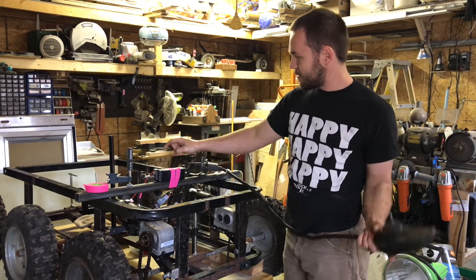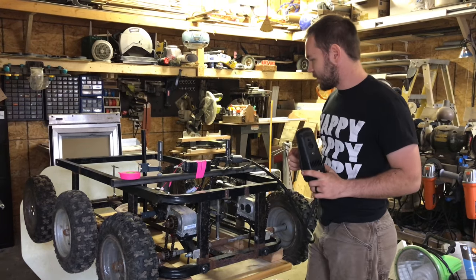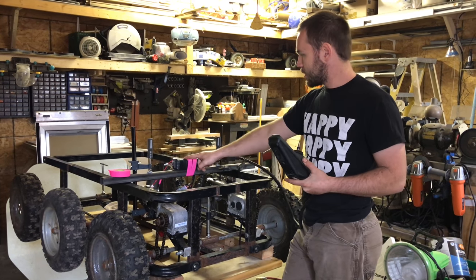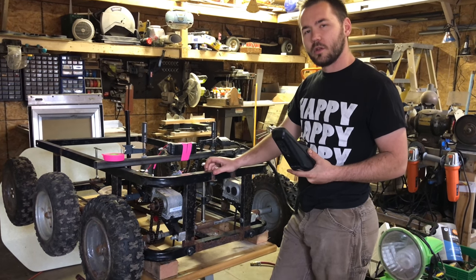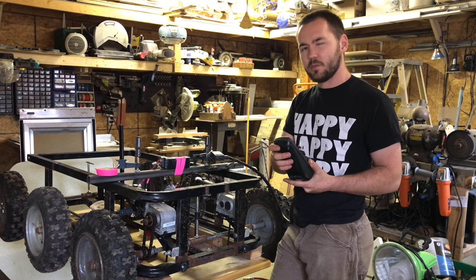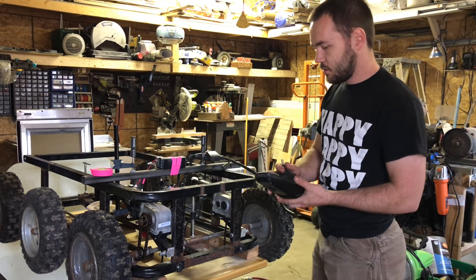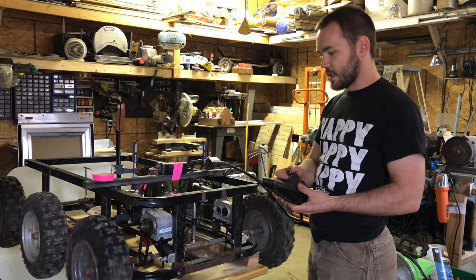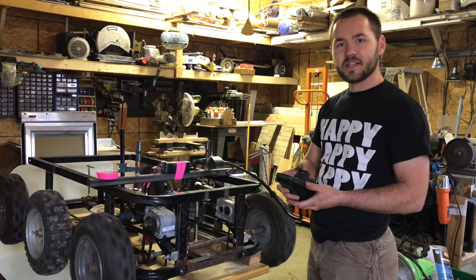Just hooked up the battery. Everything else is the same with the same flaws I already showed. Just want to make sure it actually works. Got just a six-cell lipo on here. I think eventually I'm going to run it with dual six-cell lipos, just because they're pretty cheap — cheaper than car batteries. Turn this on and she's alive. That's the slowest speed and fastest speed.